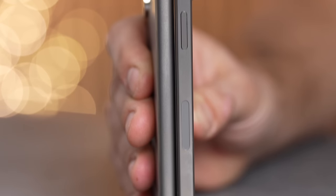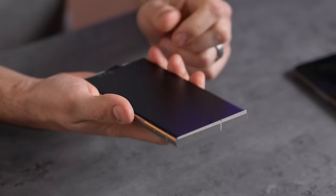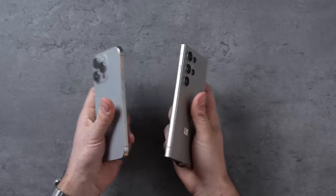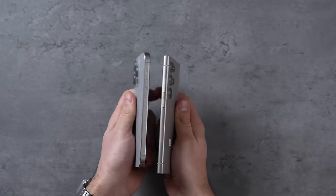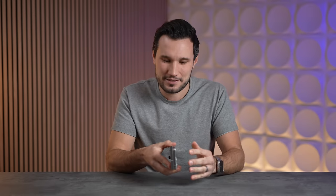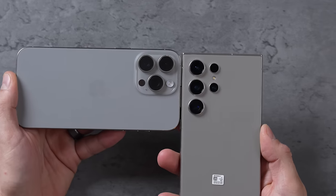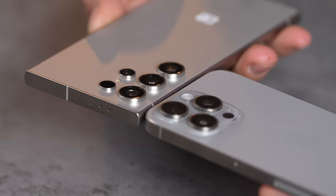Right away this thing feels different in the hand — the sides are flat with a subtle curve, just like the iPhone, and now the display is flat as well. Samsung for years really cared about that curve, but they switched, and it looks and feels nice. The frame is also made out of titanium, just like the iPhone. It's only one gram lighter than before even though it got a little smaller and thinner, and even though they made fun of Apple's 5x camera compared to their 10x they've had for years, they now have a 5x camera.